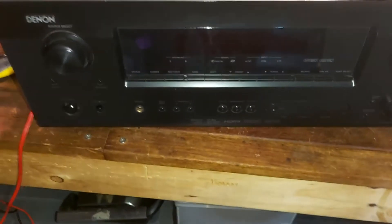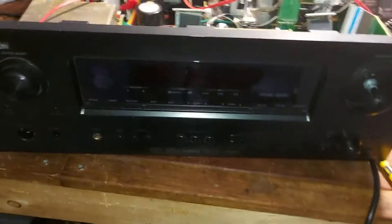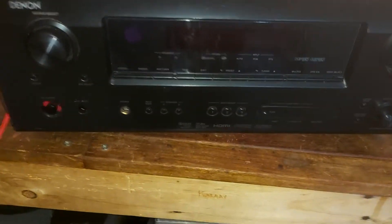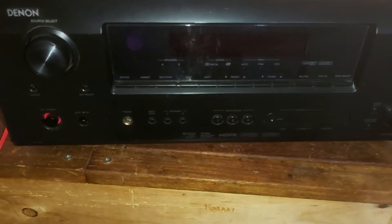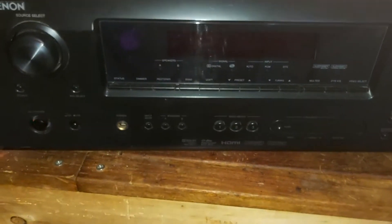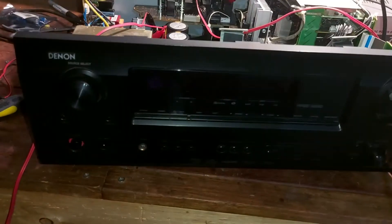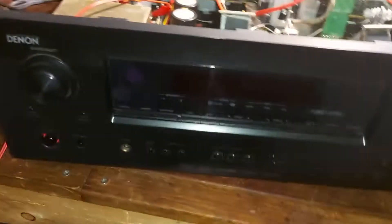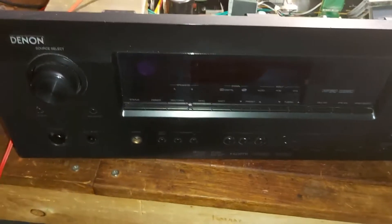Time to fix stuff — I don't have a good camera or a pretty bench, but the point is to get stuff working. This is an amplifier my cousin gave me to have a look at. Basically, it's plugged into the main power supply and it's just blinking red. I had no idea what was going on at first, but eventually I figured it out and thought I'd share this with you guys.